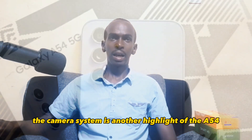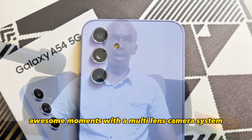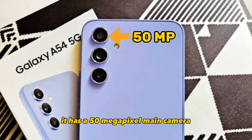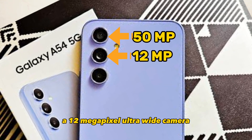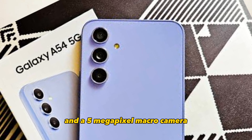The camera system is another highlight of the A54. The device captures awesome moments with a multi-lens camera system. It has a 50MP main camera, a 12MP ultra-wide camera, and a 5MP macro camera.